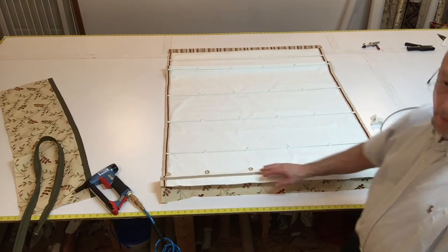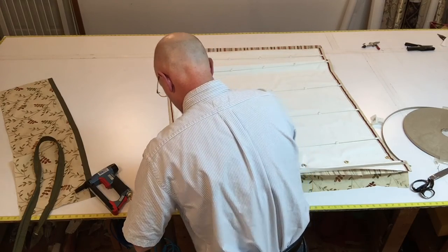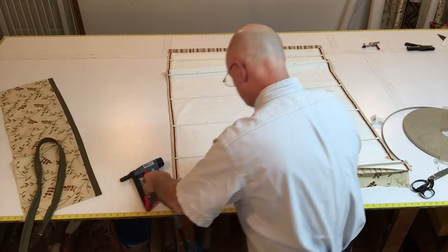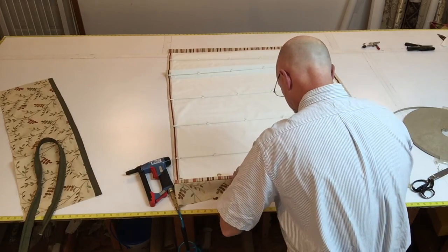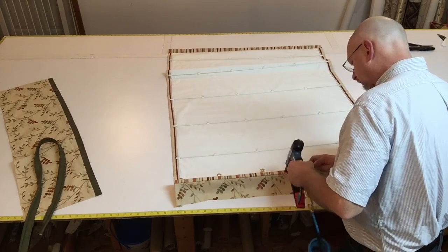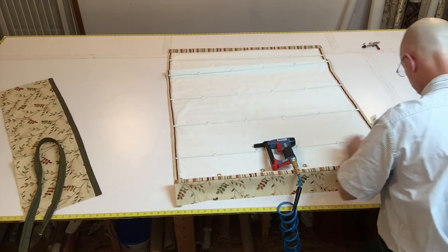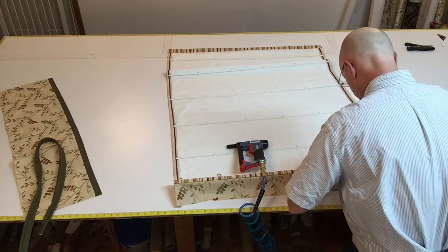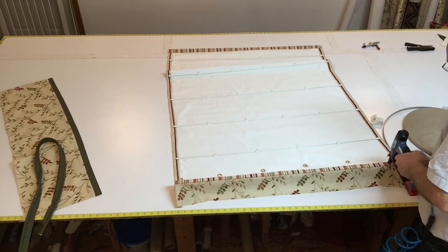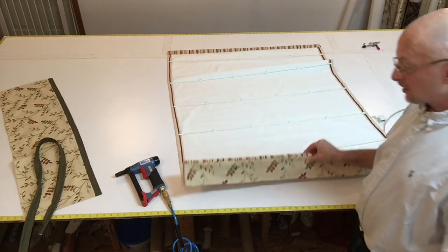I'm going to try a little bit of double. My next step is I'm going to roll this onto the edge of the board to give it a clean finish. This also adds a little strength. That just gives it a nice clean finish.